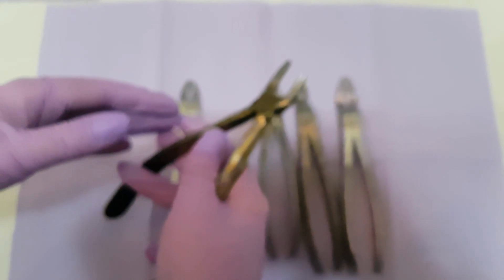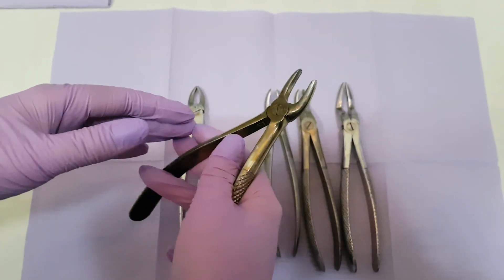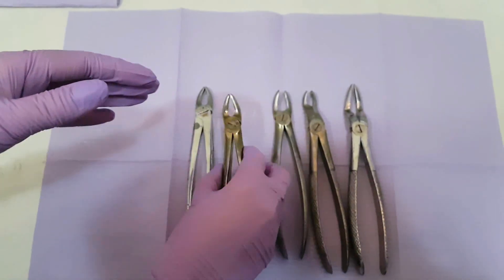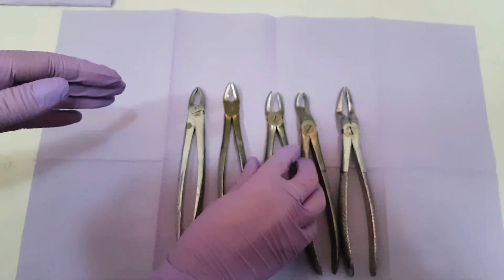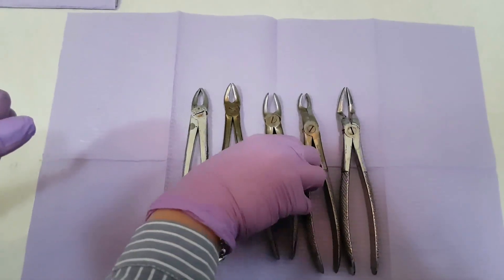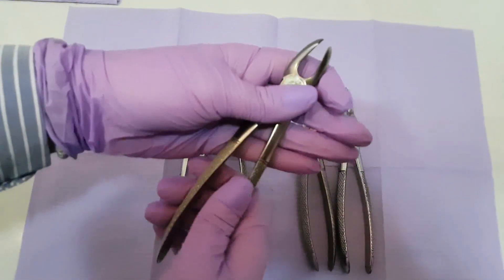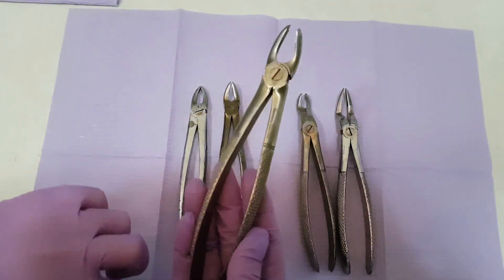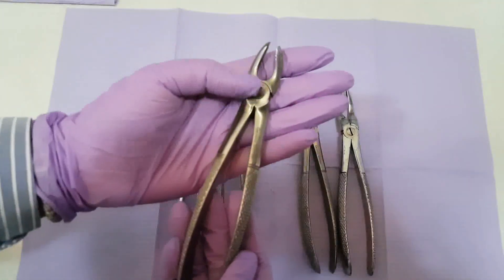This is how we properly open and close this forcep, like all the others. Next we will describe the forceps that is used to extract the first and second molar. These are the working handles, the hinge and the working beaks.